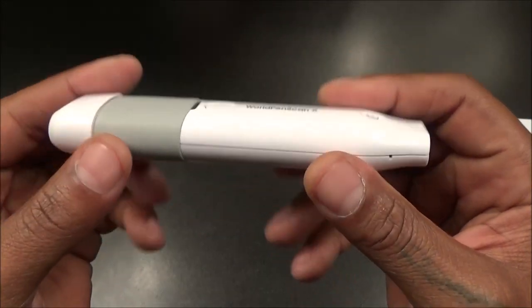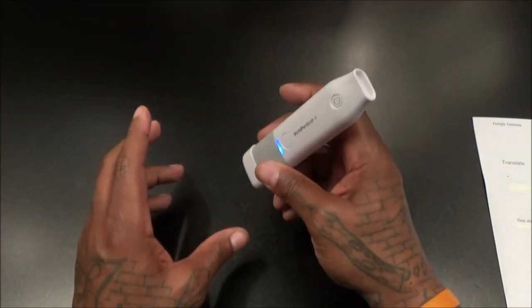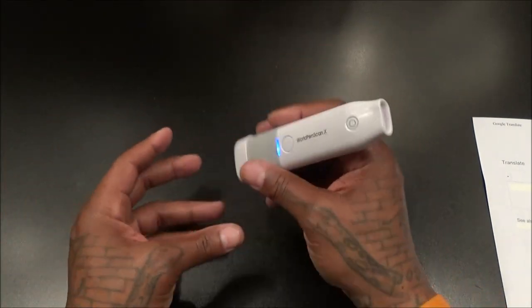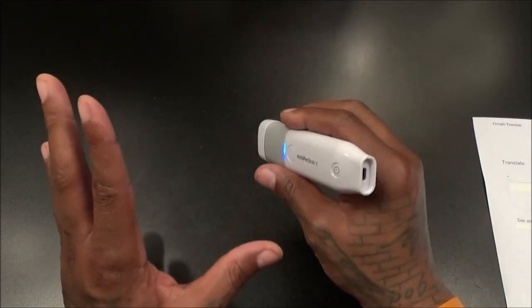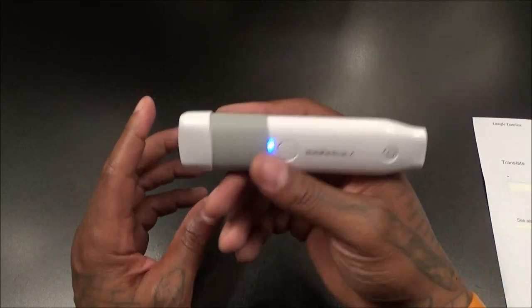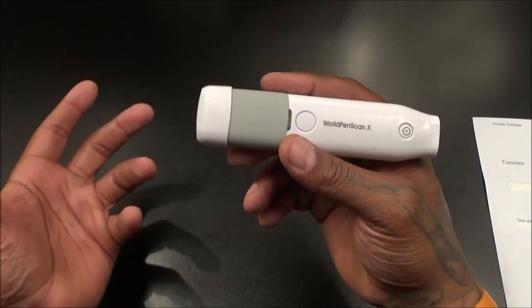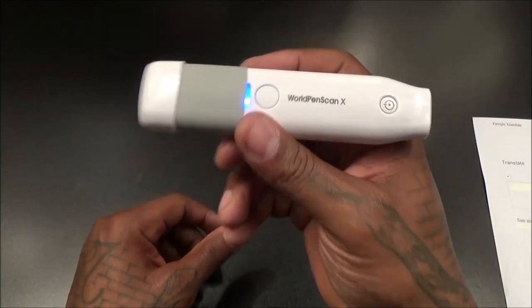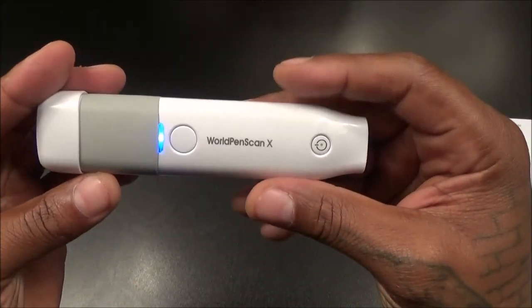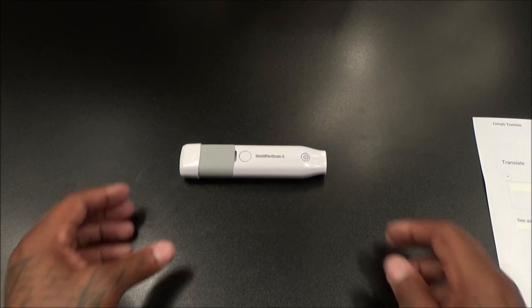The World Pen Scan X on a scale of one to ten — this is a win. Build quality: it has a rubber grip around it, so it's kind of like holding a good pen. After a while it doesn't feel like you're just holding a piece of plastic. It's so lightweight it almost feels like it should have batteries in it — like picking up a remote control with no batteries, it just feels that light. All in all, I'm feeling this. Hit me up in the comments — let me know what you all think. I'm giving it a win right now.